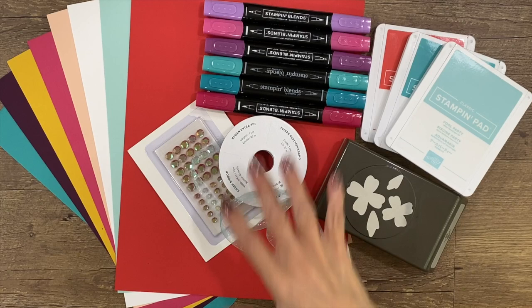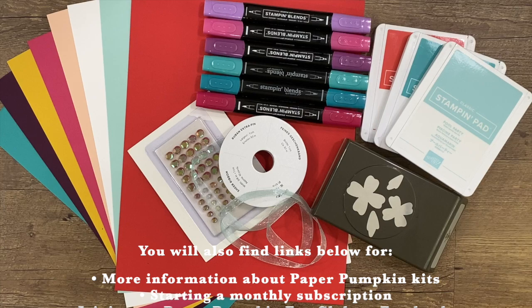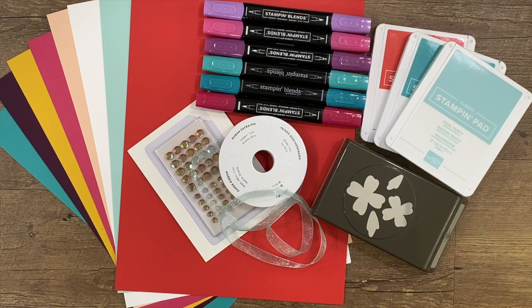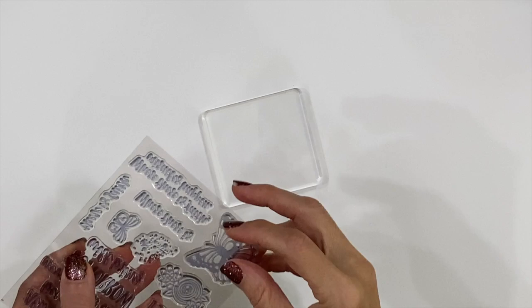I'll be using some of these in the alternate projects I create today. You can find the items I used listed below and linked to my online store, along with links to learn more about Paper Pumpkin kits, starting your subscription through me so I can spoil you with exclusive ideas, gifts, and prizes, joining my Paper Pumpkin fan club on Facebook, and if you're watching on YouTube, a link to my website where I've shared photos of today's projects.